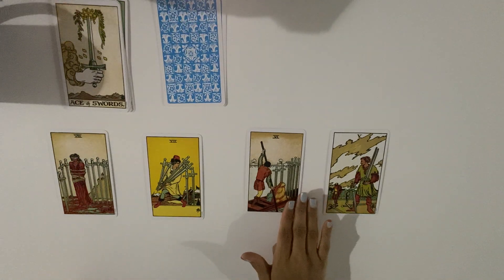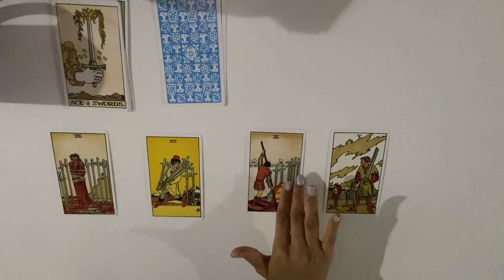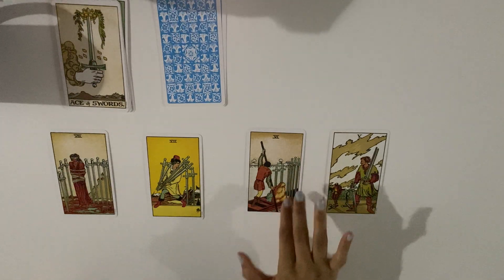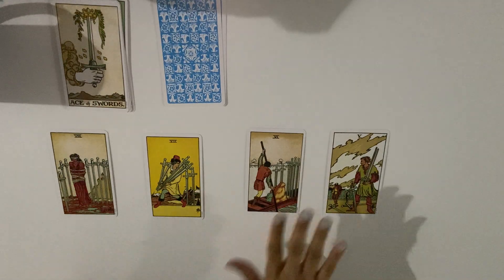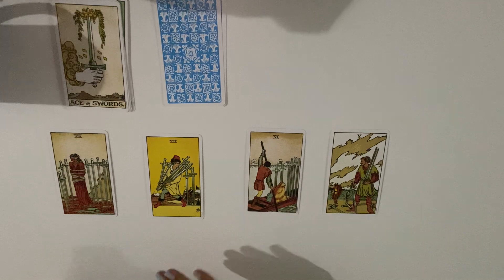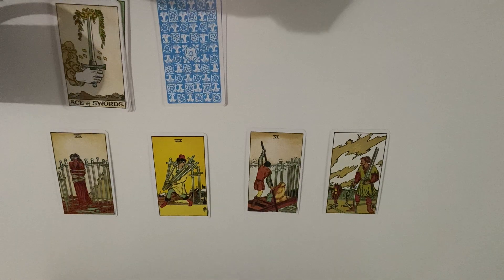In the six of swords, the decision is already fixed — they've put their thoughts on the water (emotions), and they're comfortable. They just made the decision, their feelings are settled, and they want to go. It could mean someone made a decision to move, someone is walking away, this person had enough, they don't want to think about it anymore, or they're walking away from their thoughts.